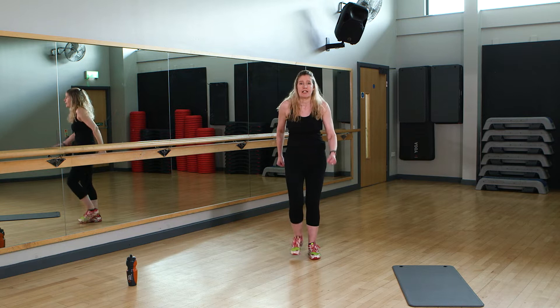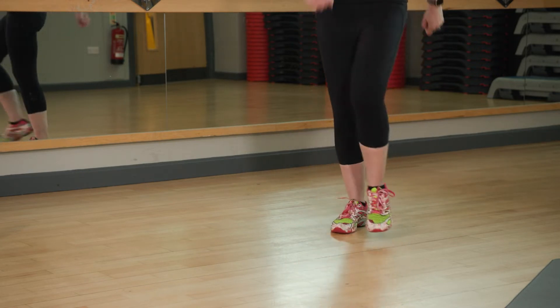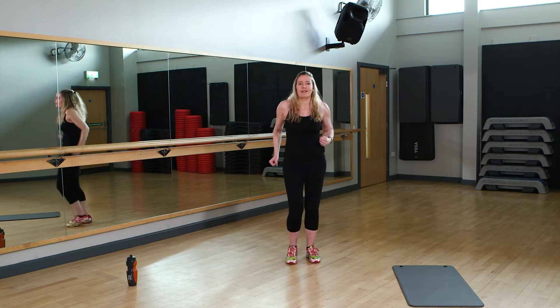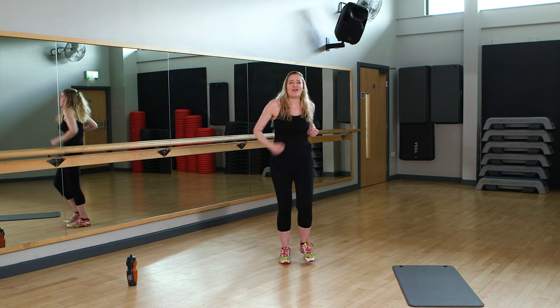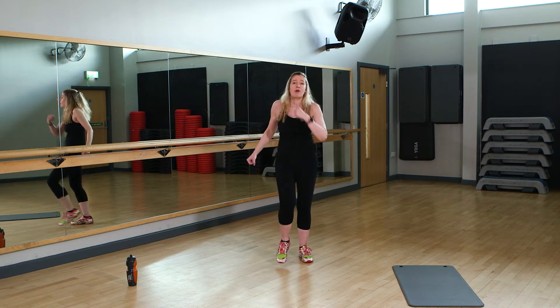Next we're going to do a little heel dig to the front. So this is your next move — just a heel dig. Now if you want to make this harder, add a little punch to the front. You can punch it anywhere you want — up to the ceiling if you want to do a little more, or just keep it to the front. You're doing really well. This is exercise three of eight, so we're going to be here for a while, but if you need to stop, absolutely slow yourself down or just take a break when you need to.